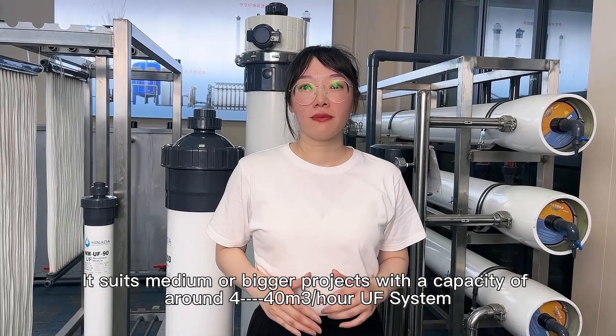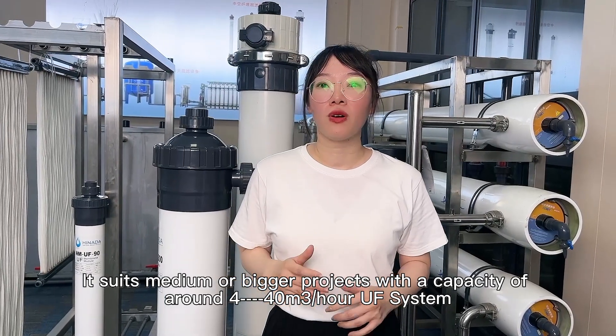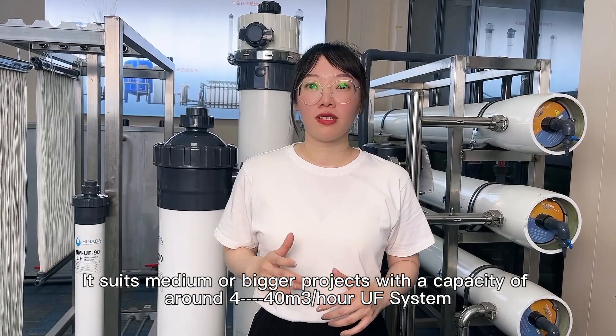It is used for medium or big projects with a capacity around 4 to 40 cubic meters UF system.